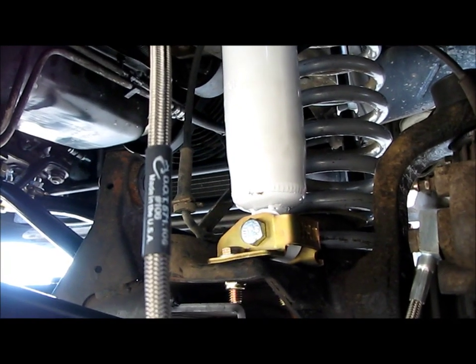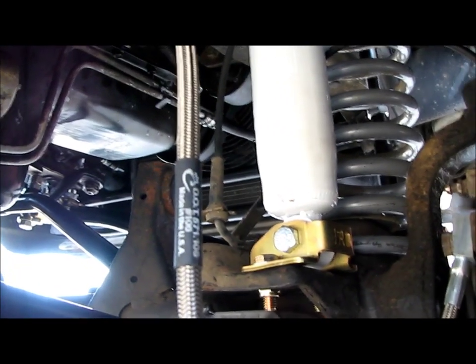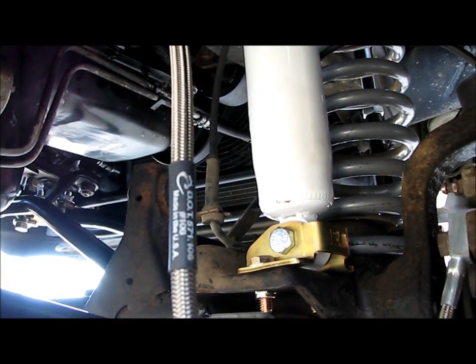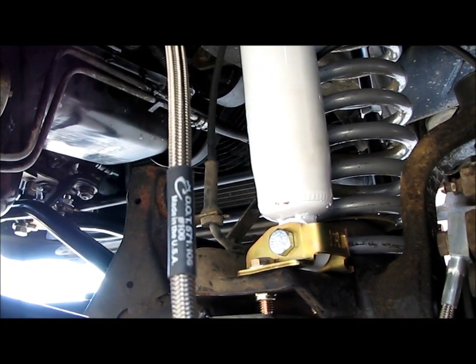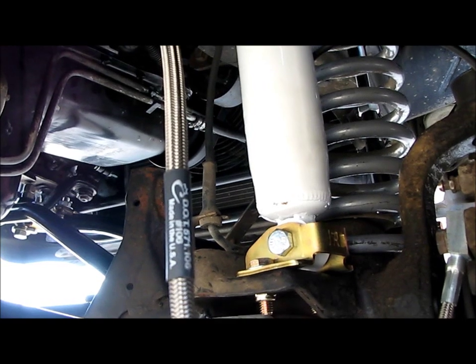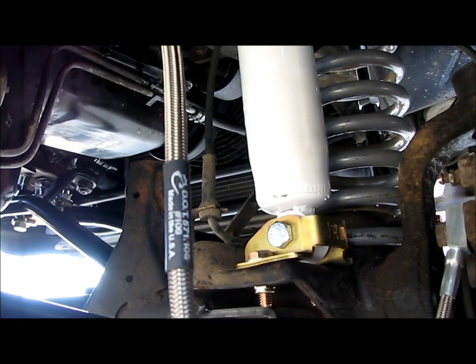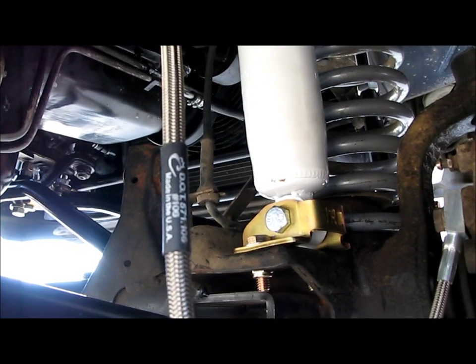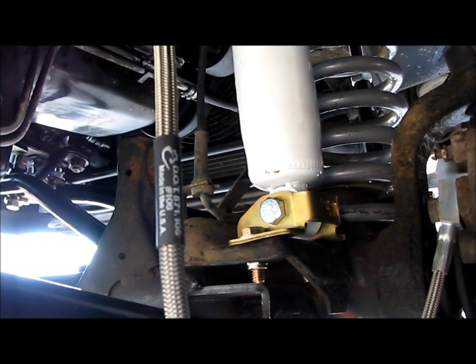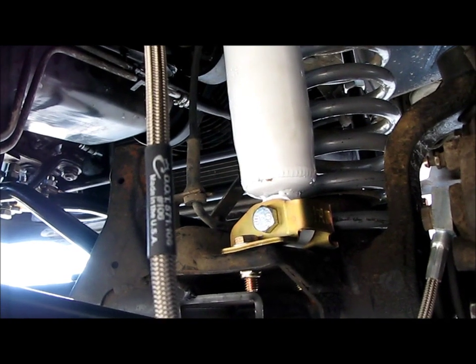Check out the bar pin eliminators from Iron Rock Offroad — I've got another video on those. They're awesome. Basically, they make your mounting point on the bottom more solid, so you can just run a bolt and a sleeve through the bottom instead of the stupid bar pins that make a bunch of clunking noises and kind of shift around under stress. These are just way better. So check out the Iron Rock Offroad Bar Pin Eliminators.